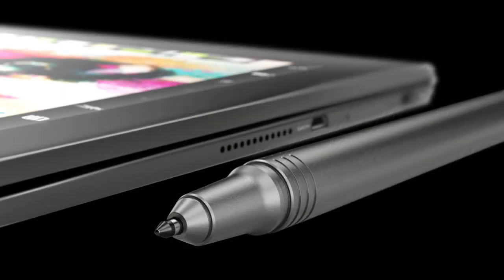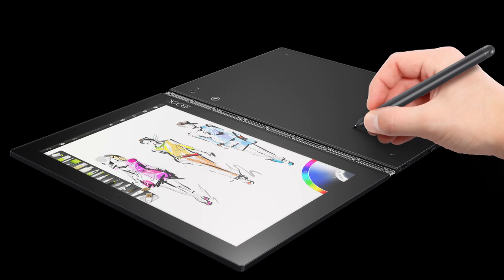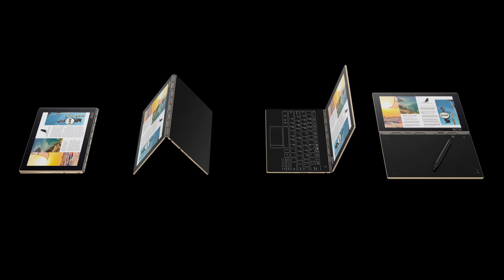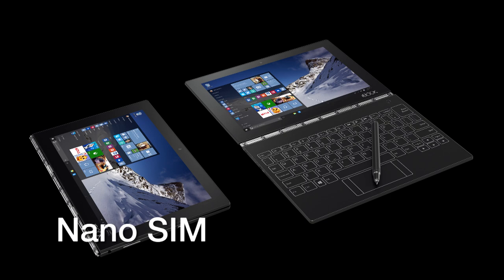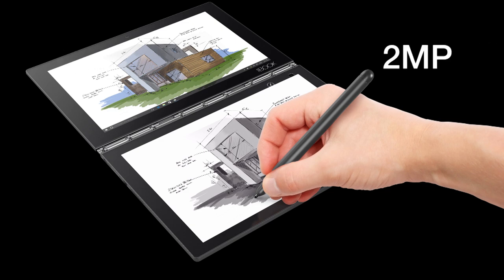It comes with a beautiful 10.1-inch Full HD IPS display with a resolution of 1920 by 1200. If you like laptops in a specific color, Windows only comes in Carbon Black, and the Android edition comes in Gunmetal Gray or Champagne Gold. Both Windows and Android tablets come with a single SIM slot for a nano SIM card for mobile connection. The rear camera is 8 megapixels with autofocus, and the front camera is 2 megapixels with fixed focus.